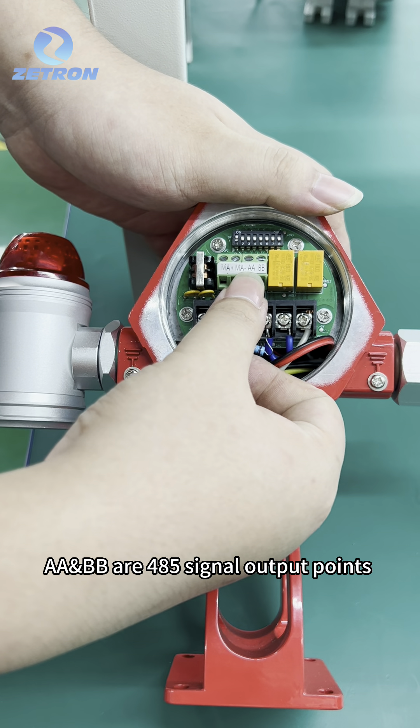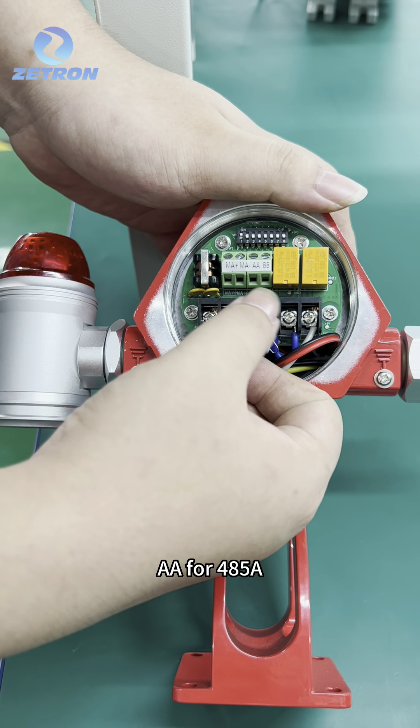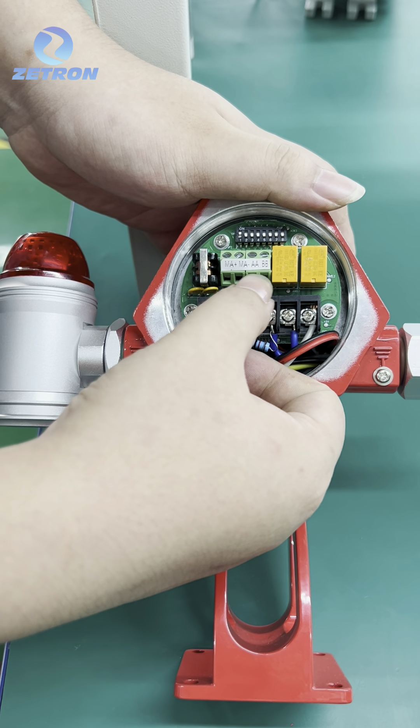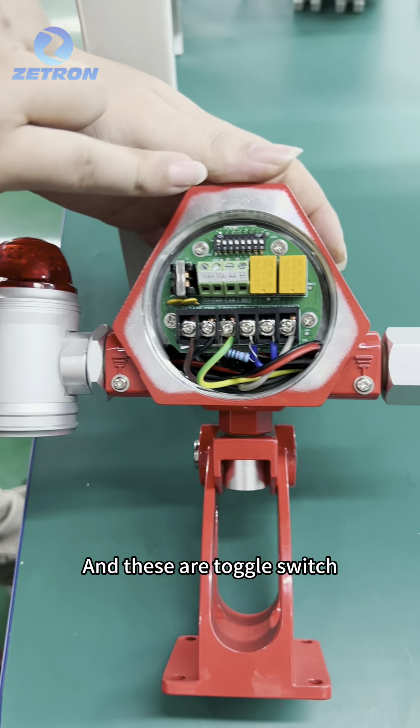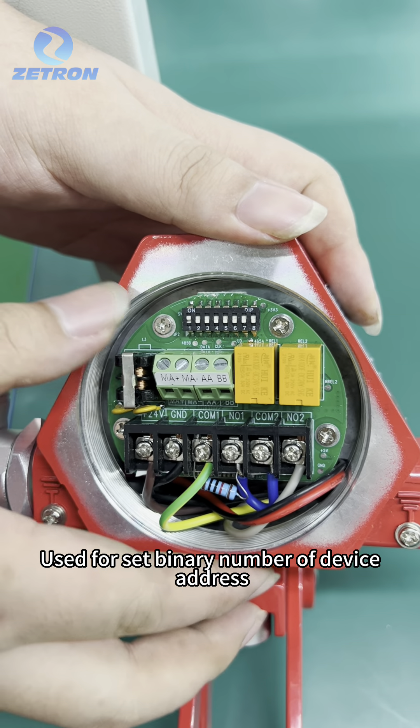AA and BB are 485 signal output points. AA is for 485A and BB is for 485B. These are toggle switches, used to set the binary number of the device address.